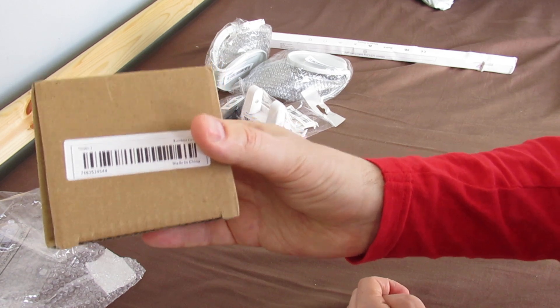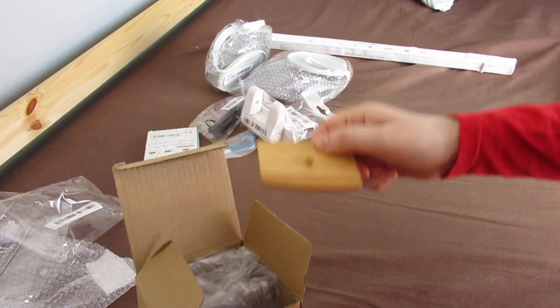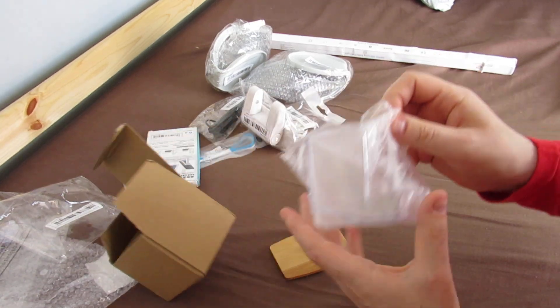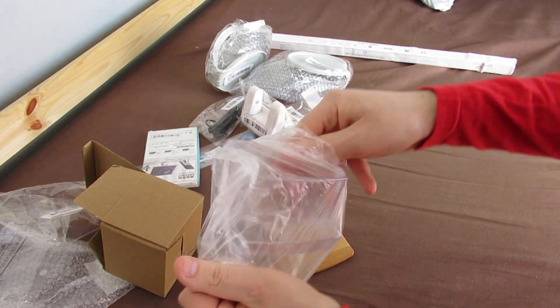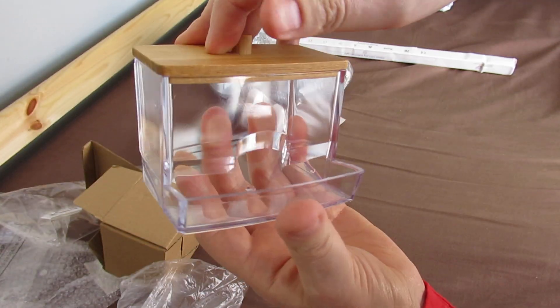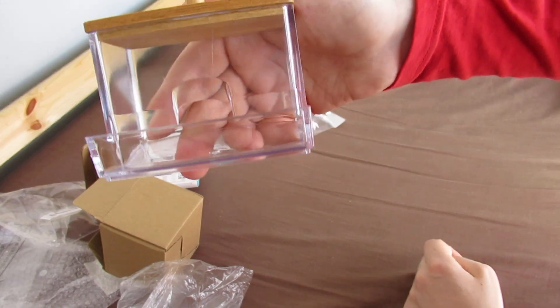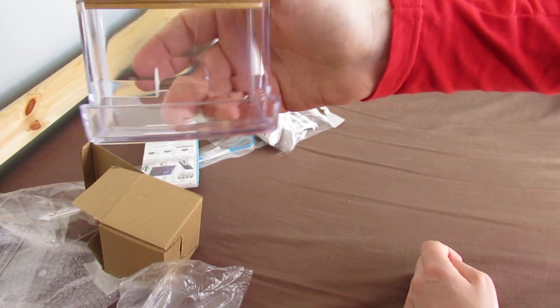Now this I thought was good, even though it's in a box. This is a Q-tip dispenser with a wooden top - 99p. That is quality for a quid.